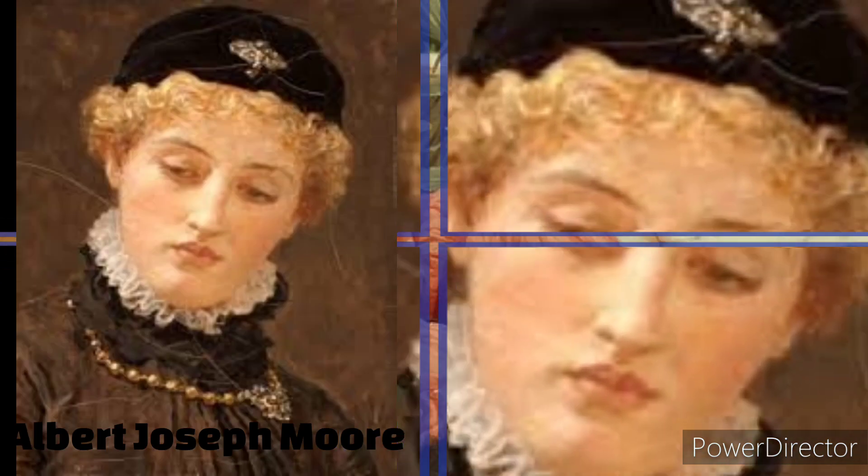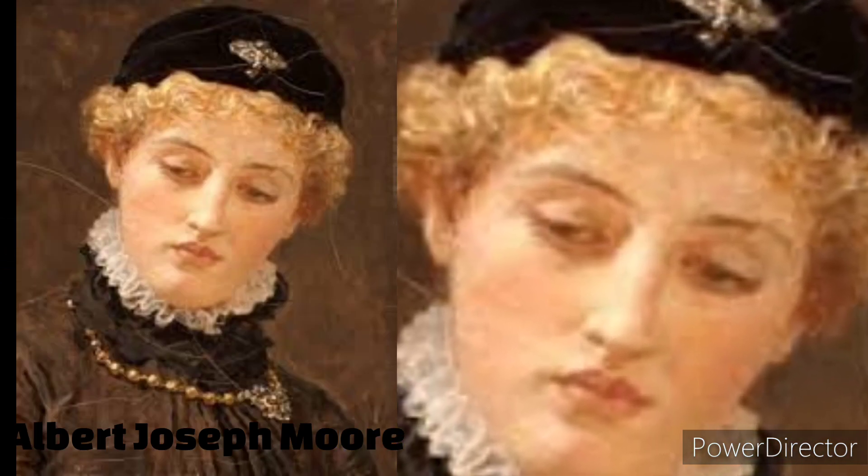Today, Morey's work can be found in various public and private collections.